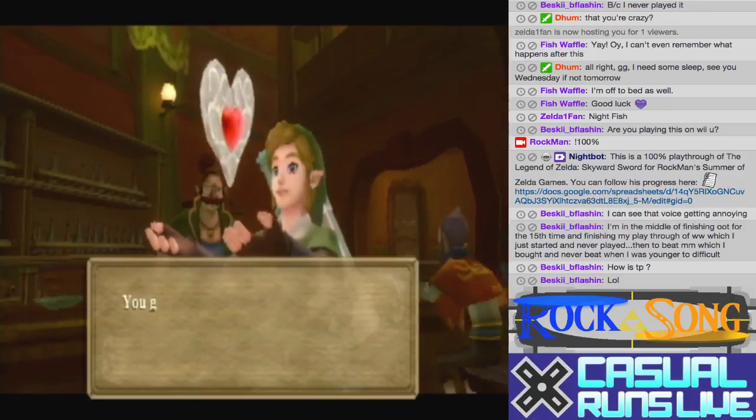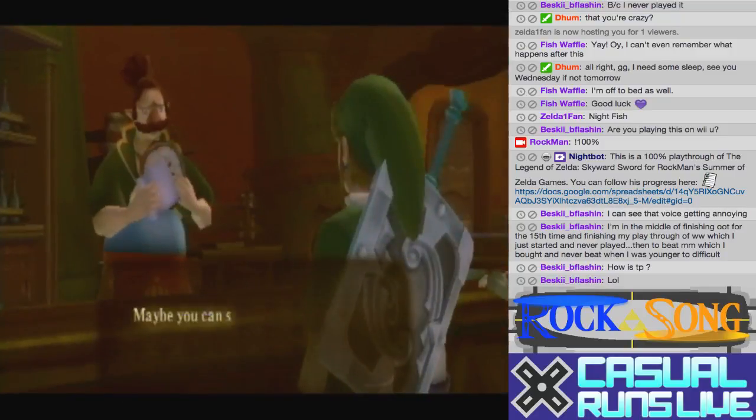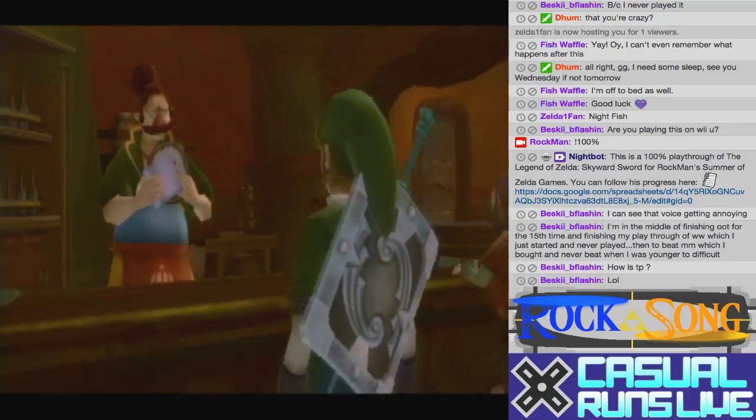And I get a heart piece. Outstanding. Unfortunately...